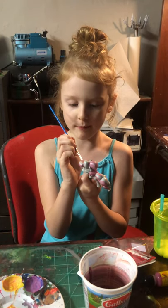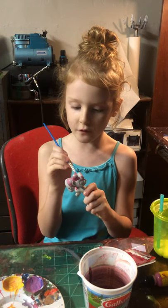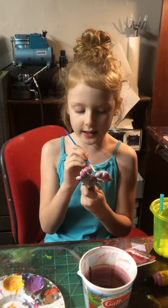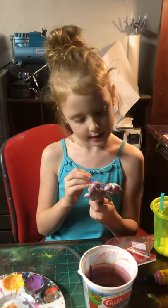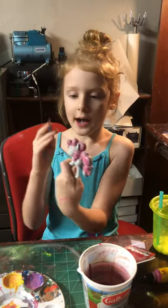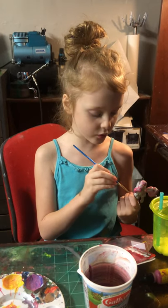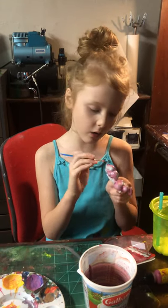Right now we're painting Pinkie Pie from My Little Pony. We will do fun games soon, but for right now we'll just do painting and cool activities. I'm painting her tail right now — her hair is pink. My dad added some water to the paint to make it look glossy on her hair.